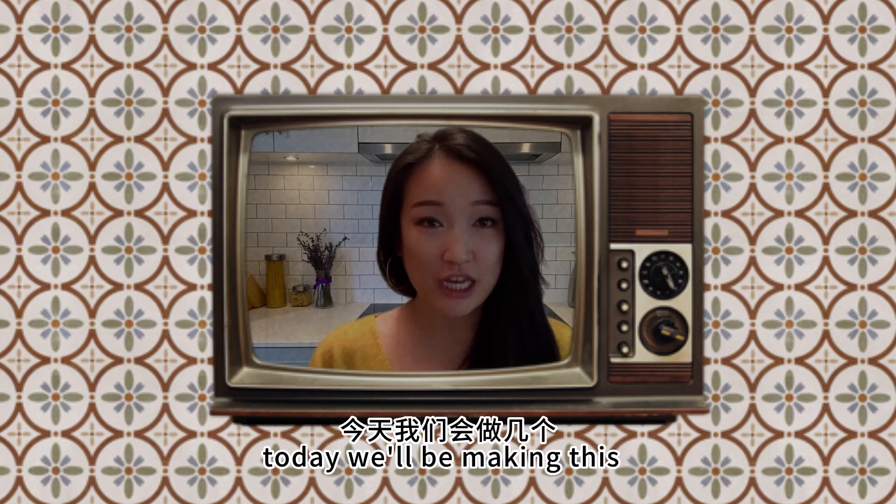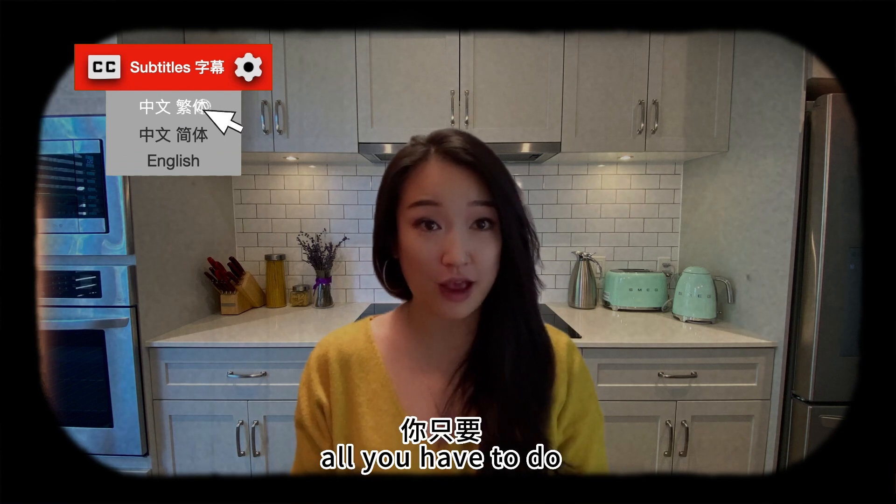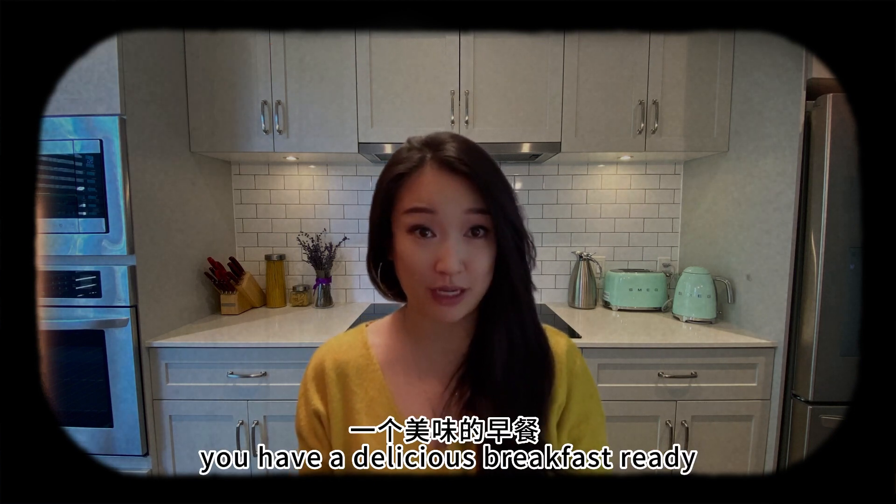Hello! Today we'll be making this Asian fusion style chia pudding. It's super easy, delicious, and healthy. All you have to do is prepare this before bedtime and then by the time you wake up, you have a delicious breakfast ready. Let's get started.